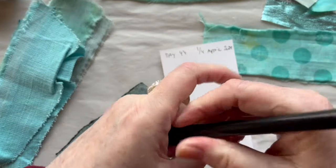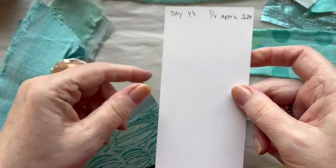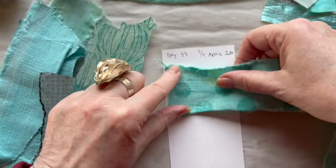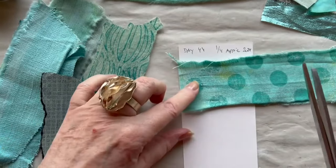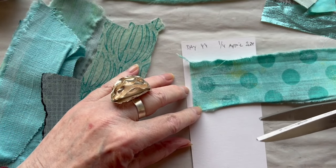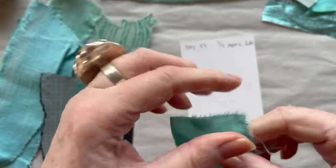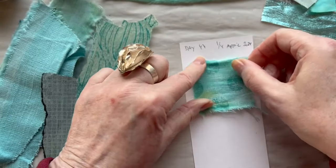It is the 1st of April but it is not a joke or a scam — I won't put any tricks on you. I decided to use this fabric here with a big dot and a couple of pieces, then tear it.